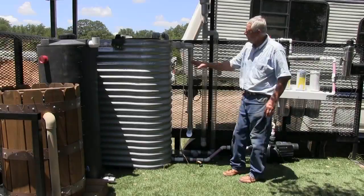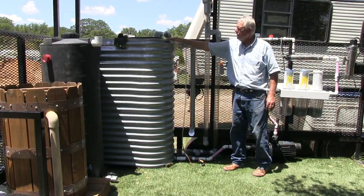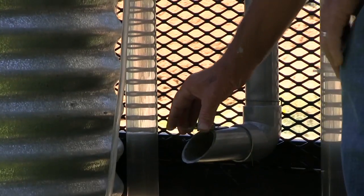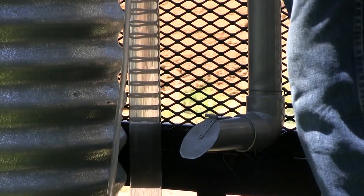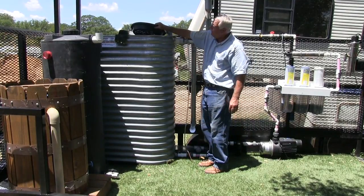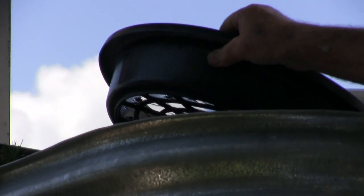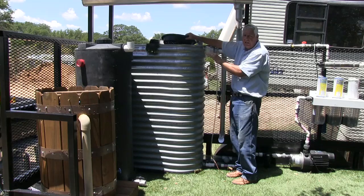This collection tank also has an overflow, so once the storage tank is full it can overflow here and go out. I have it capped so critters cannot get back in — it needs to be either screened or capped to keep things out. I also have a screen inside to keep out leaves and debris that might fall on the roof, screening those out before they go into the collection tank.